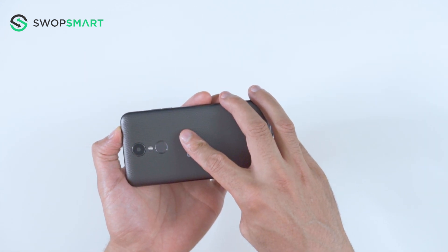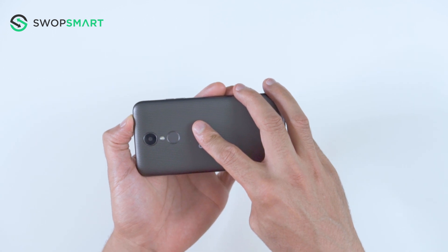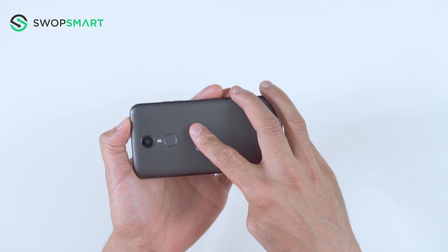Once the device vibrates, quickly release the power button and then immediately press the power button again while still holding the volume down button.